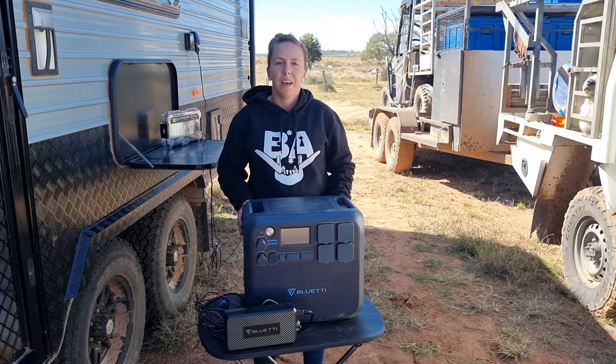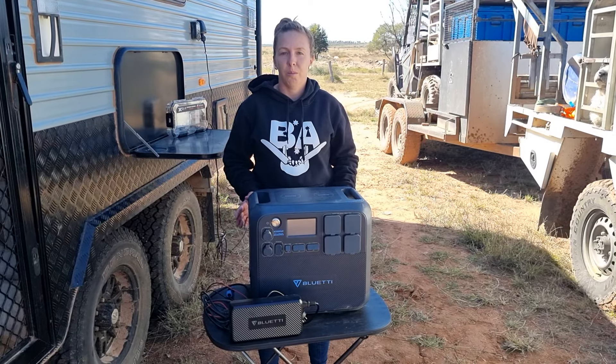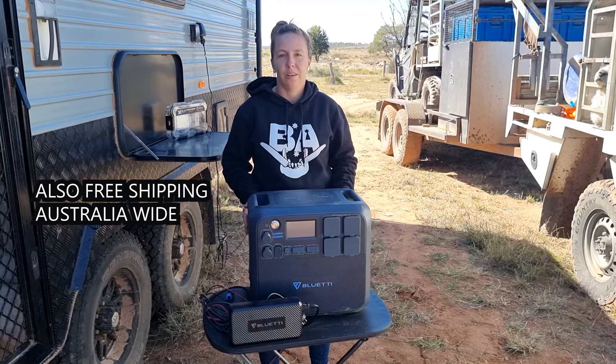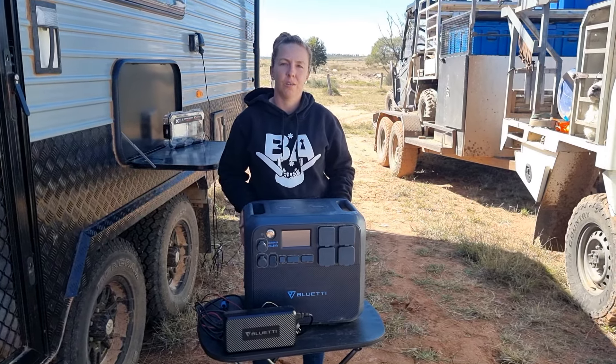I'm also going to talk about the warranty. It has a two-year warranty, and when you have one of these, you have lifetime support on their website. So if you have any issues, you can get onto them and contact them.